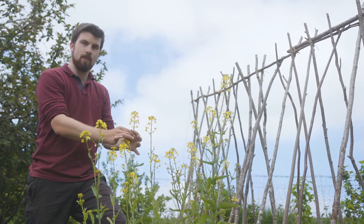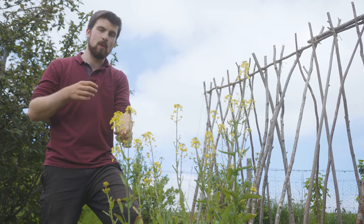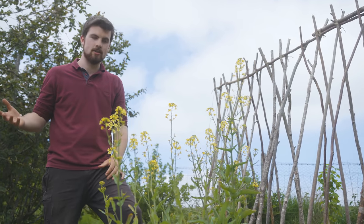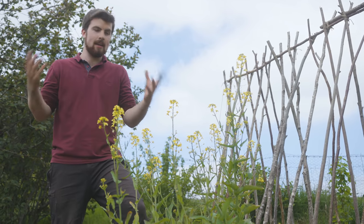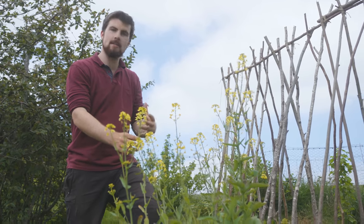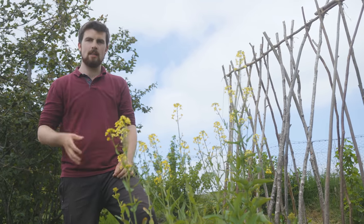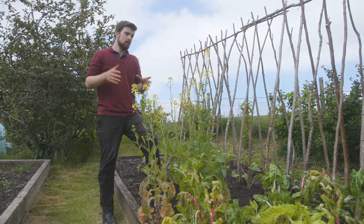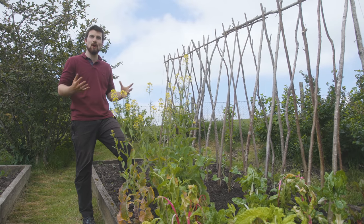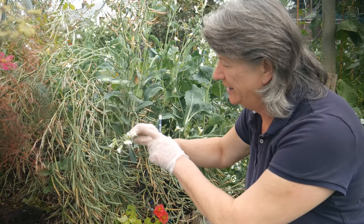Let them flower — the pollinators absolutely love it. Now swede is a brassica, and the thing about brassicas when it comes to seed saving is that it's very difficult because they very easily cross-pollinate with other brassicas — for example, swede can cross-pollinate with kale. But because I have no other brassicas pollinating at the moment, I'm letting these pod up, and I'm going to let them dry on the plant, take them off, stick them in a bag. I've never saved swede seeds before — it'll be cool to see what happens. This is a very beautiful little white flower.